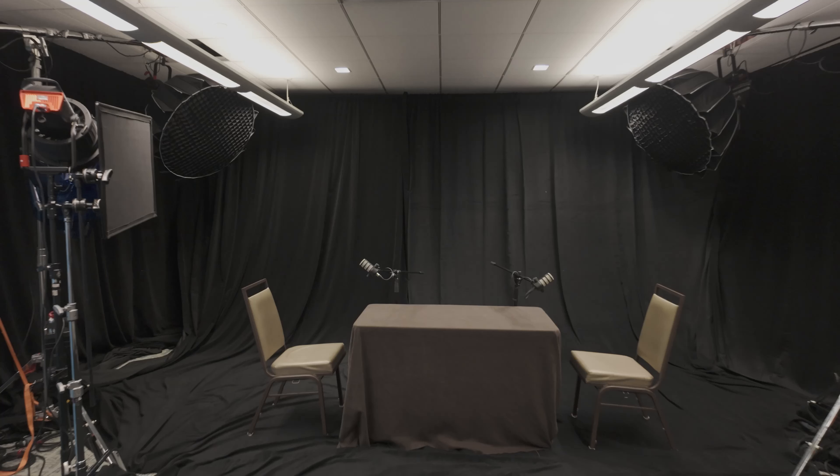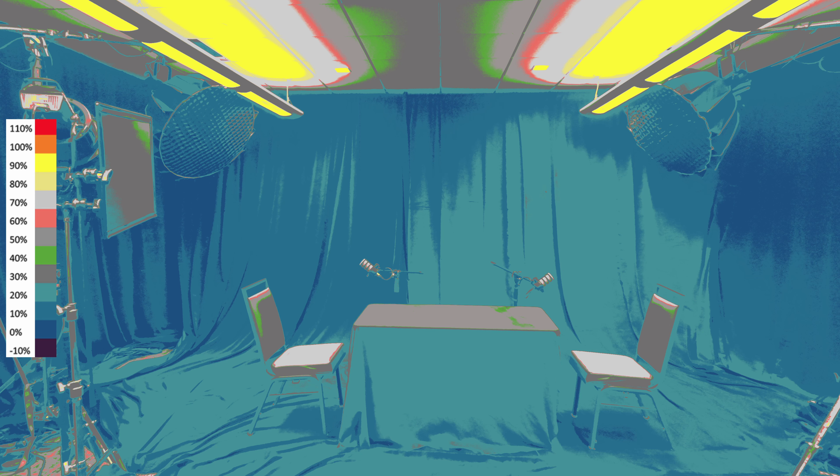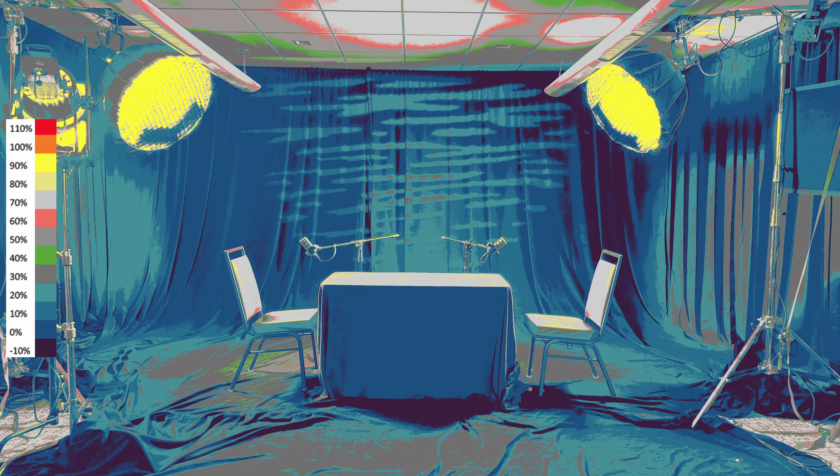This setup looks very boring when you leave the house lights on and turn off all the lighting we did, and this is what it looks like with everything set up for the podcast. False color applied to the before look, and then false color applied to the after look with everything set up. Big difference.